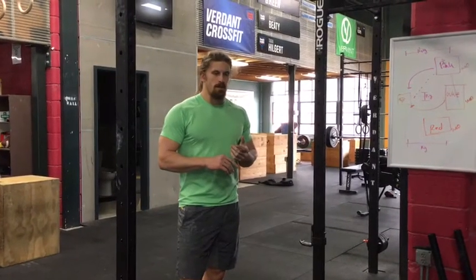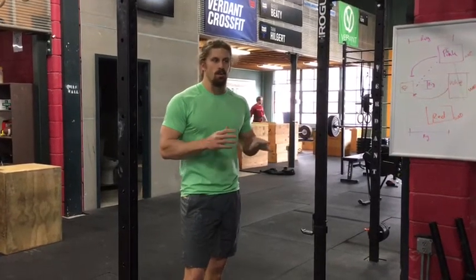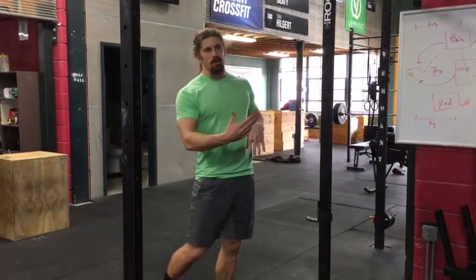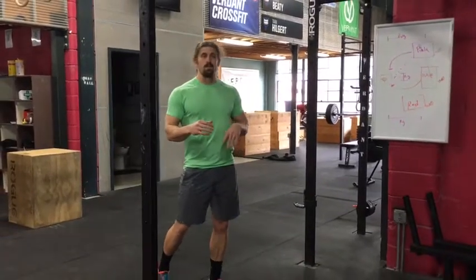For the workout tomorrow it depends on who you are and what you can do, but because you're going to be tired I would suggest some kind of longer toe-to-bar. I'm going to do three of each so you get a sense of what they are.